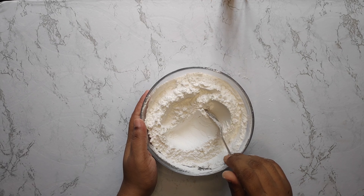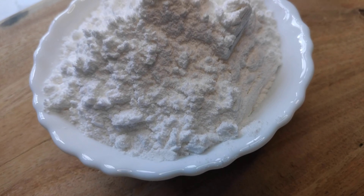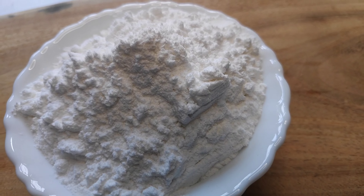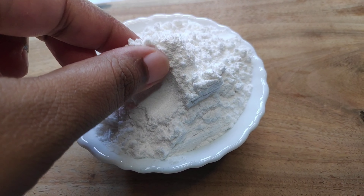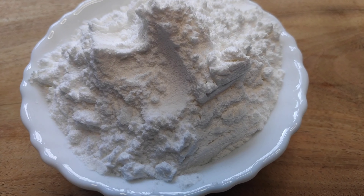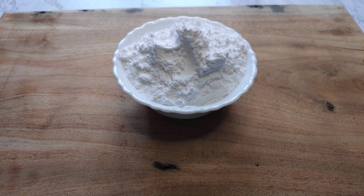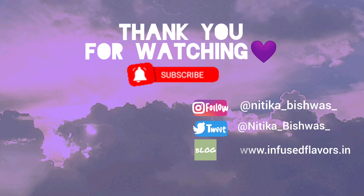And this is the perfect icing sugar. If this video on making icing sugar was informative and helpful for you and you liked it, then please like, share, and subscribe to my channel. Let me know what other recipes you want me to share. Let's spread love through food. See you in the next video.